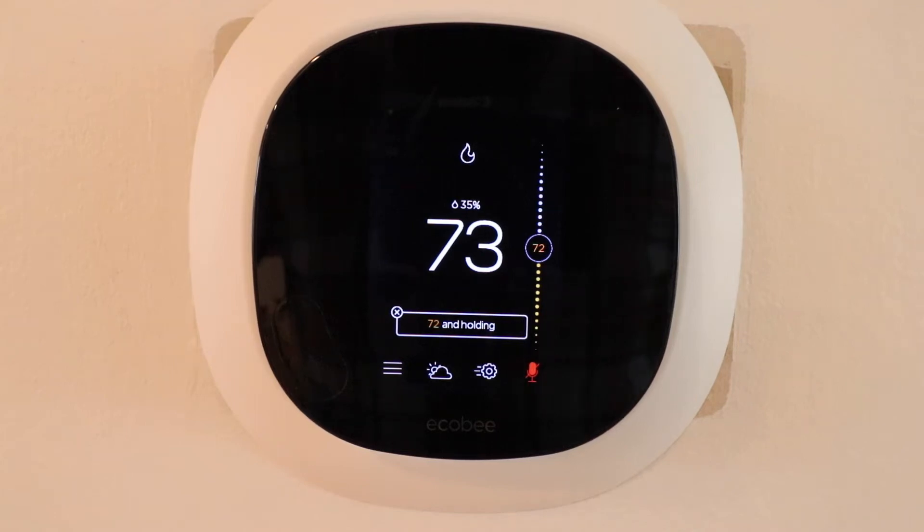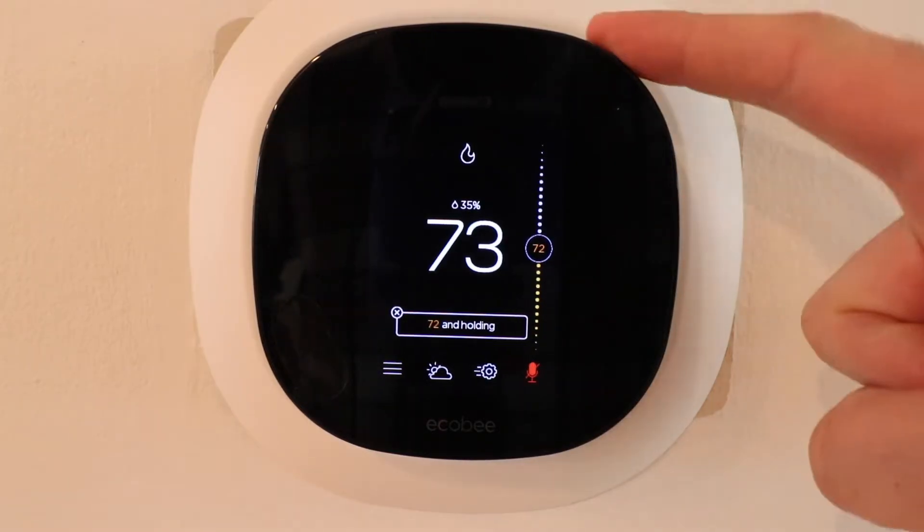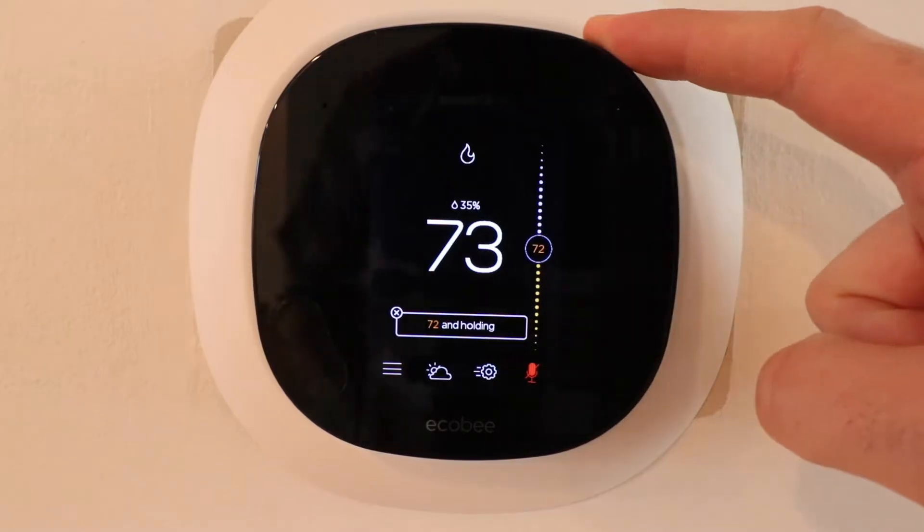Hi, One Hour Smart Home here, and today we're going to show you how to use the EcoBee smart thermostat. We've got the EcoBee smart thermostat here, also known as the EcoBee 5, and we'll just go over the features.